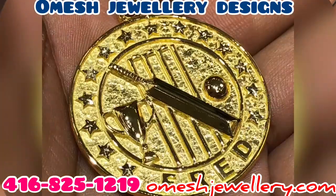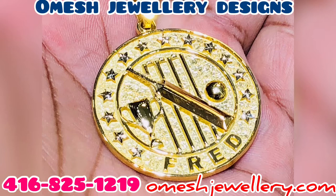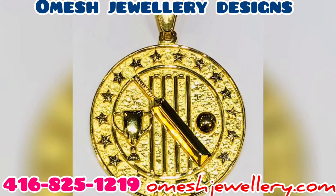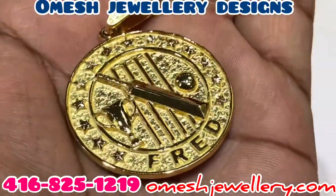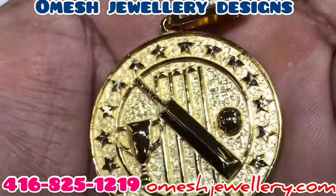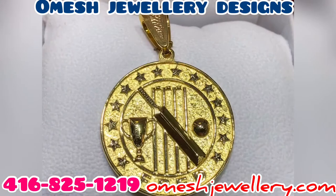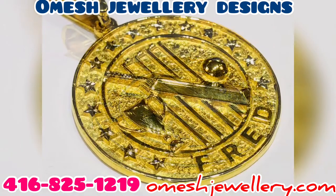And without any further ado — BAM — the finished product, guys! Take a good look. This is a cricket pendant for Mr. Fred. He is the captain of a cricket team, and he must have been a real good captain for everyone to give him this wonderful gift. Product of Omage Jewelry Designs, located in Toronto, Canada. Our phone number is 416-825-1219, or visit our website omage jewelry dot com. Ladies and gentlemen, take a look at this pendant — a 3D cricket pendant from start to finish, from imagination to production: the bat, the ball, the trophy, the stumps, the bales, the stars, the nuggeted background — boxed and ready for the customer. See you guys on the next production!